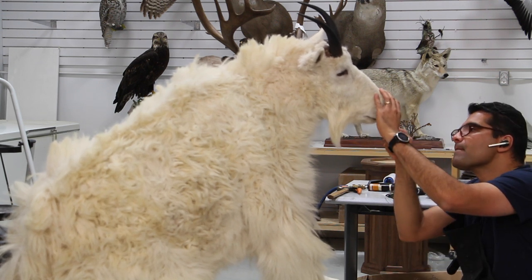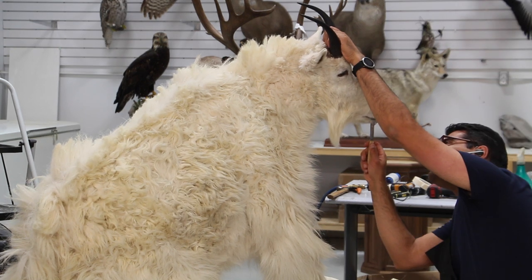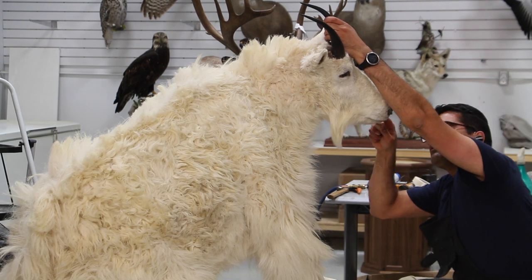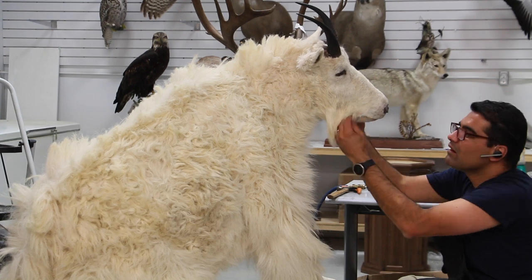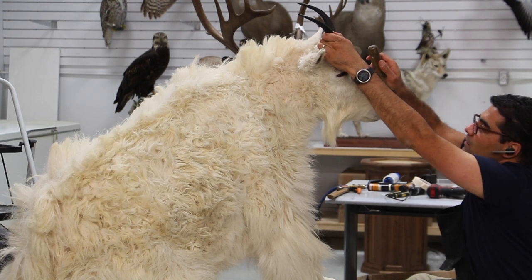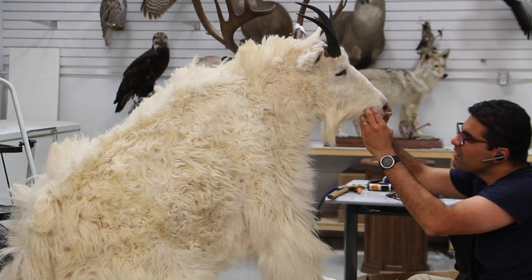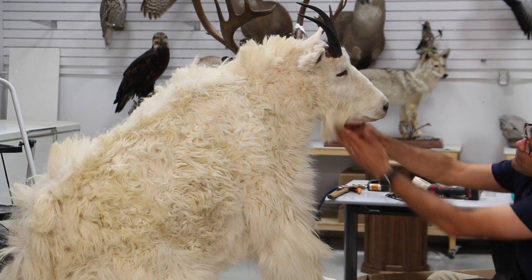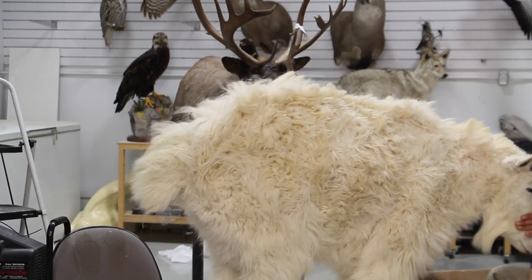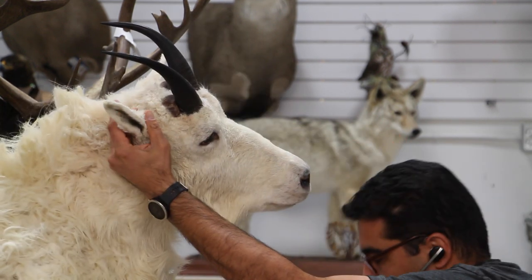A small roll of clay for the lower lip before we tuck the lower lip skin. Okay, we push the nostril skins inside the nose as well. A little bit more skin adjustment and alignment.